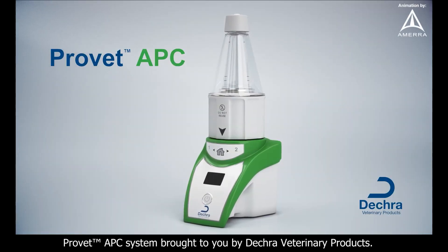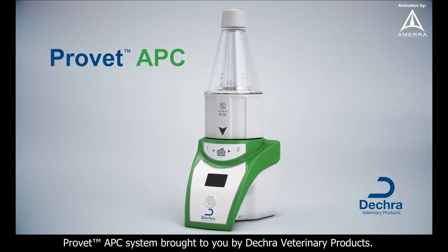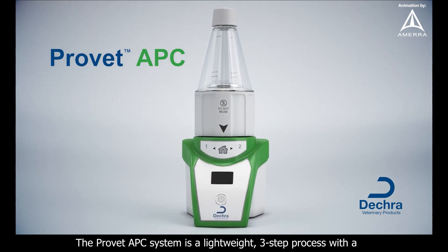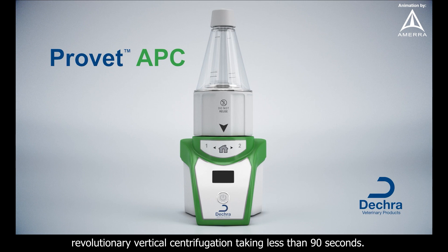ProVet APC System, brought to you by Decra Veterinary Products. The ProVet APC System is a lightweight, three-step process with a revolutionary vertical centrifugation taking less than 90 seconds.